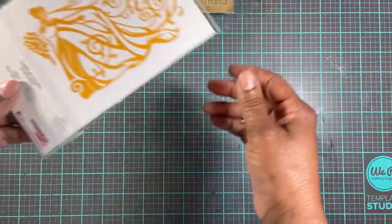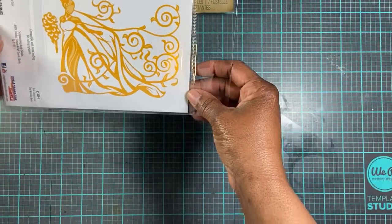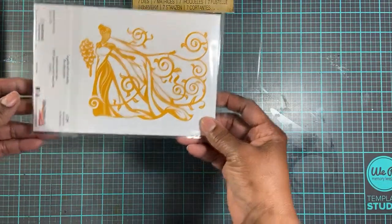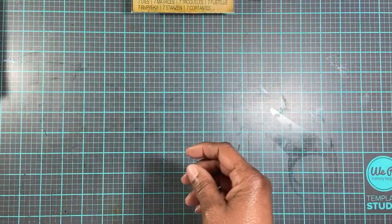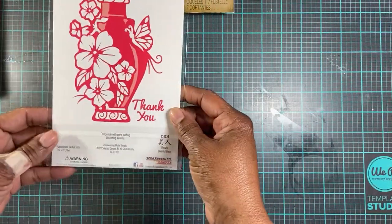Then this is another one — Wisteria Bride — if you want to make a card for the bride-to-be. And then I purchased this one. It's the vase, and it says 'Thank You.'